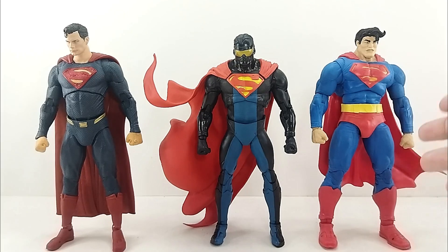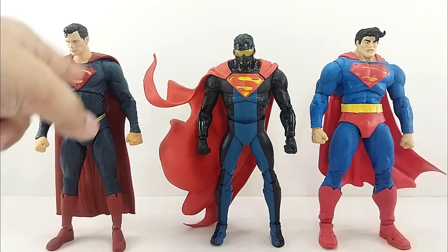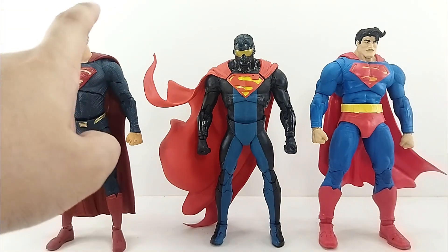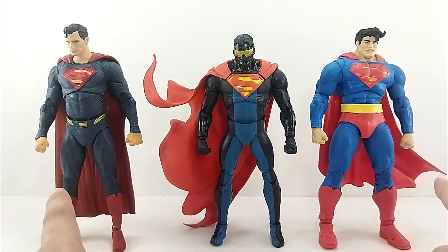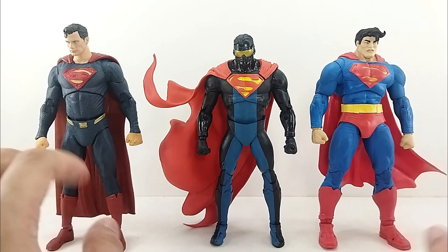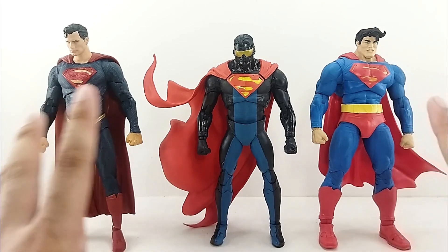Just for fun, here is our Dark Knight Return of Superman, and then of course the Man of Steel Superman from the Snyder Cut. And our Eradicator figure next to both of these figures. These are really, really classic figures. I love it. They look really great.